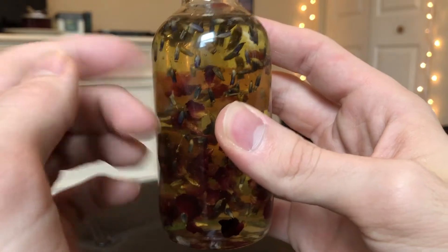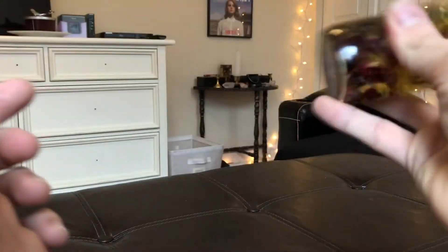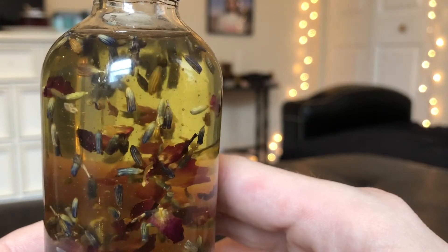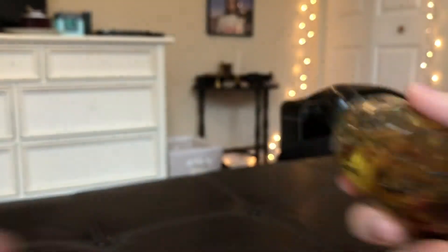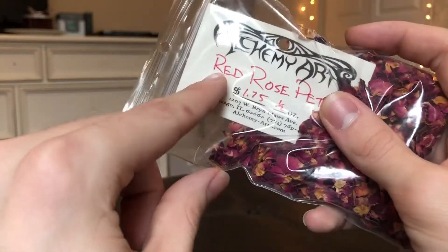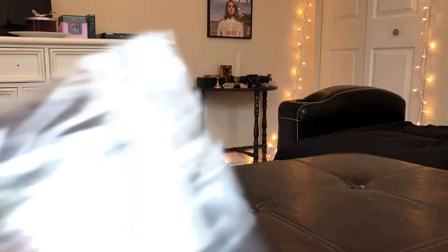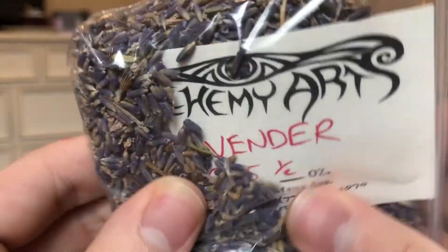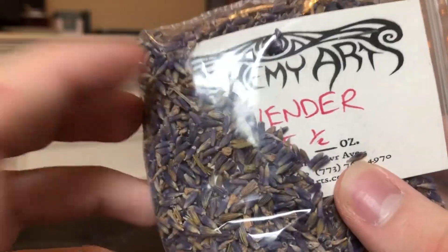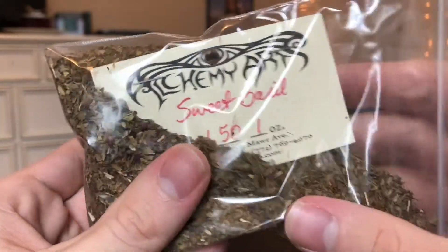The next item you'll need is some oil. I'm using my moon oil — there will be a link below to show you how to make it. This will be rubbed on candles and spell paper to imbue them with the oil's energy. You'll also need herbs: red rose petals for loving energy, lavender for healing energy, and sweet basil, which also gives very healing vibes.